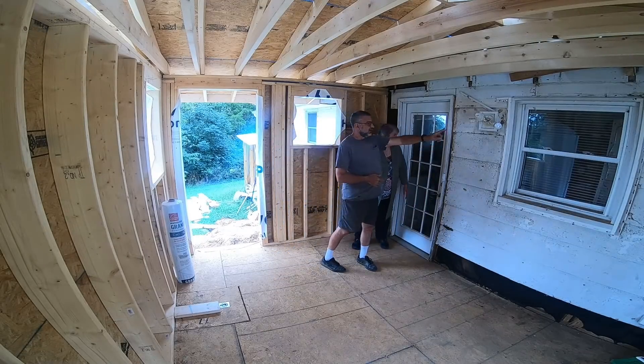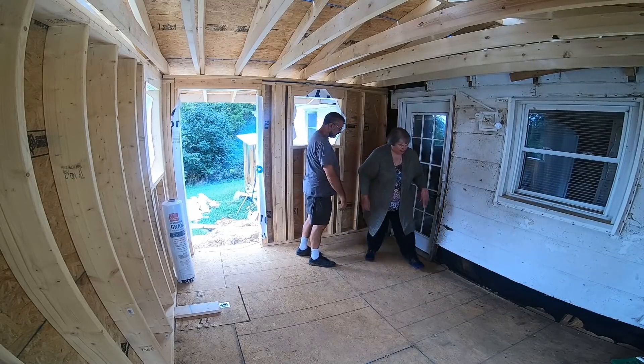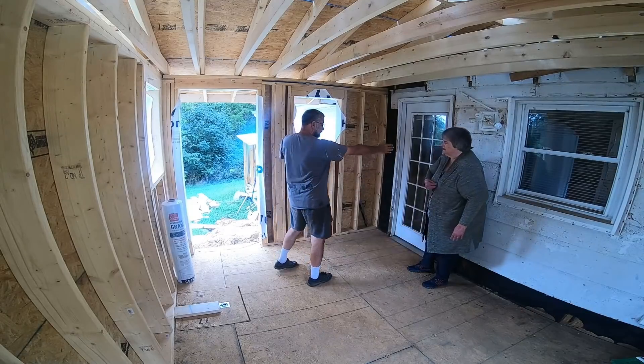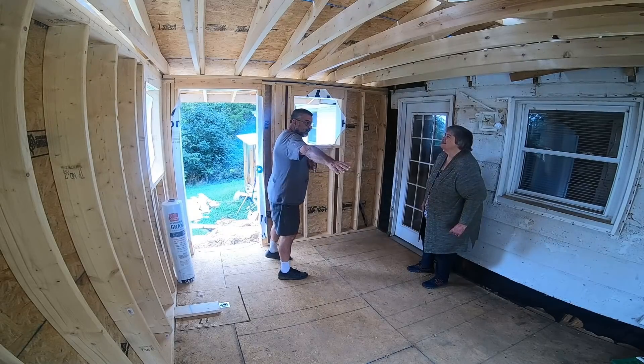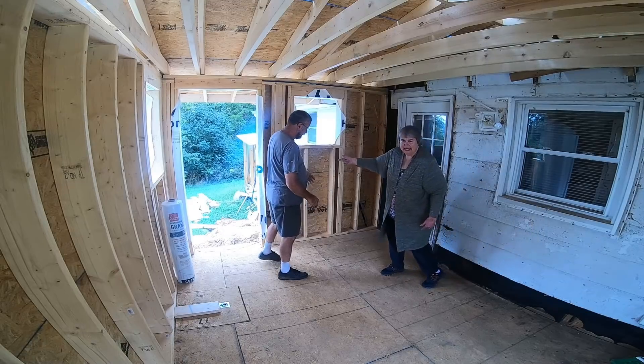So we're going to frame this in and that'll become the door. This will be a wall. The toilet will sit right here facing this way, a wall comes out just like that. So there's nowhere to slide a pocket door — if it was here, it would have to slide this way, but the wall turns right there. And the entrance is going to be at the end.